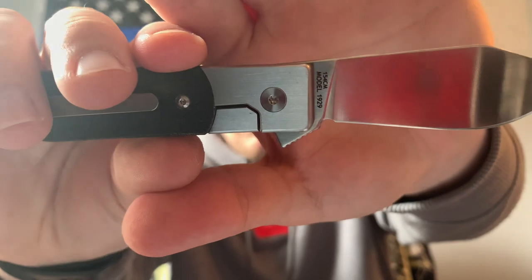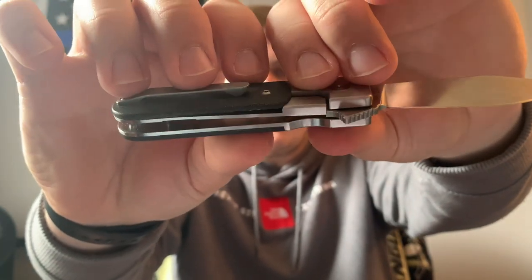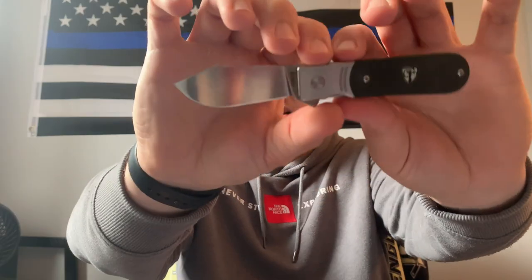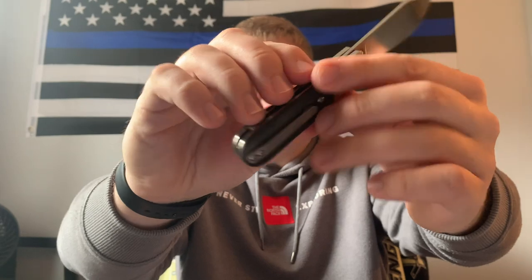I normally carry this in my fifth pocket so my shirt or sweatshirt covers it most of the time. It is a bolster lock with some skeletonization and full steel liners. I just really like the overall aesthetic of this knife.